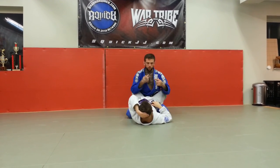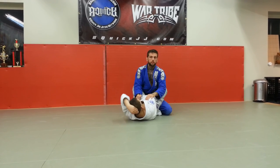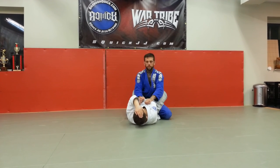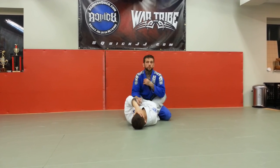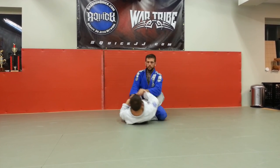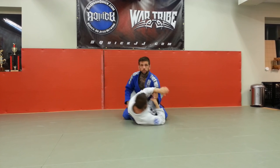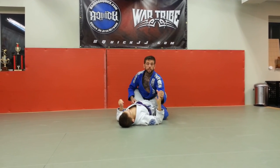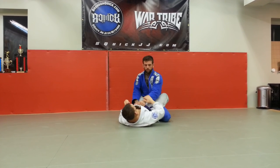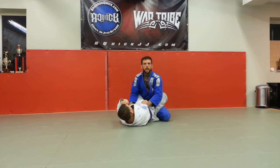Let's talk about hand fighting. He's over here trying to grab my collar. I can pop the collar, pass, and start to stand. I've got two-on-one control — no kimura, guillotine, armbar, pendulum, flower, scissor sweep, bump, or omplata is going to happen while I have two-on-one control. I can also grab the four fingers — it's a very hard grip to break. If I block his actual hand, he can't make a grip. Same in Nogi when he wants to grab my wrist.